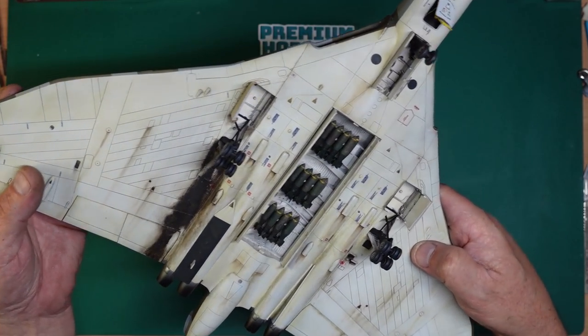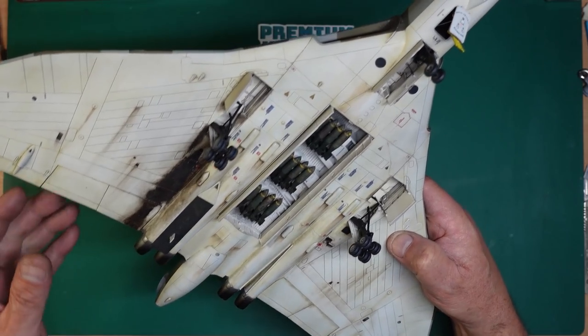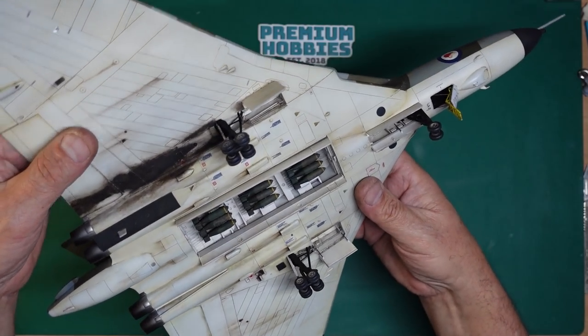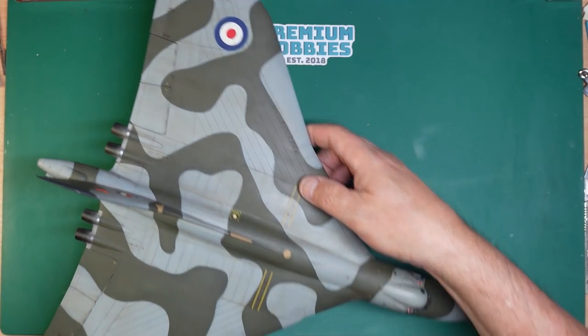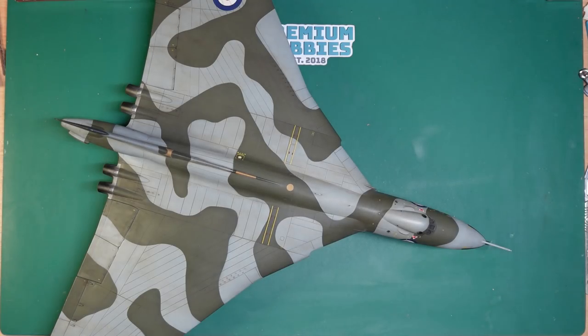The weathering looks good. Remember to unmask the landing lights as well. The bomb bay looks great — the bombs look suitably dirtied up and rusty. One of my followers was telling me that some of them would be left out for ten years and some might have been just a couple of days old, so that's what we've done with that.